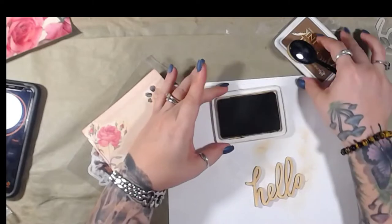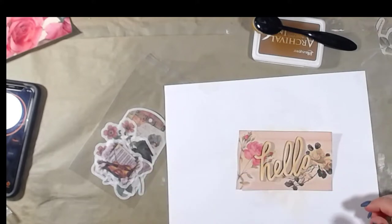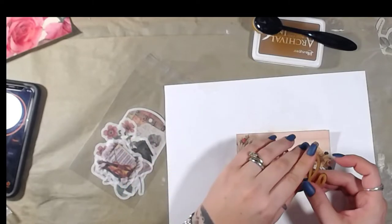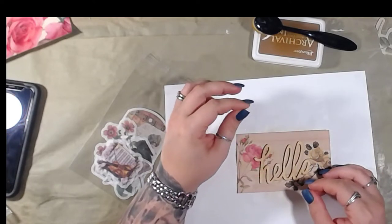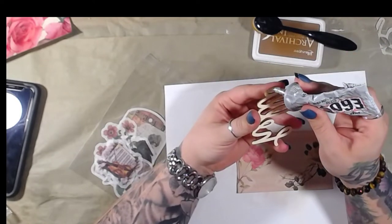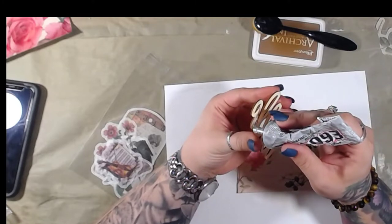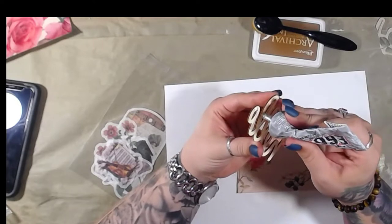Yeah, that definitely shows up a lot better. Let's see what kind of glue I want to use — I can use tacky glue, but let's go with E6000. It's kind of my go-to. I need one of those super duper micro-thin bottles for E6000. Problem is, I'm pretty sure the pen would just get glued into the bottle.